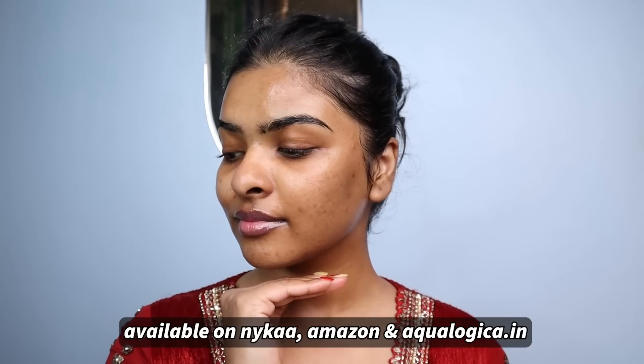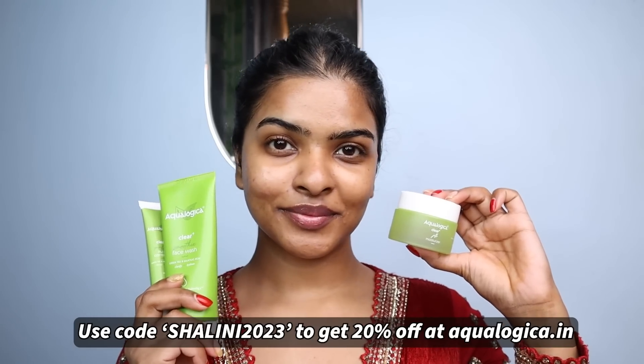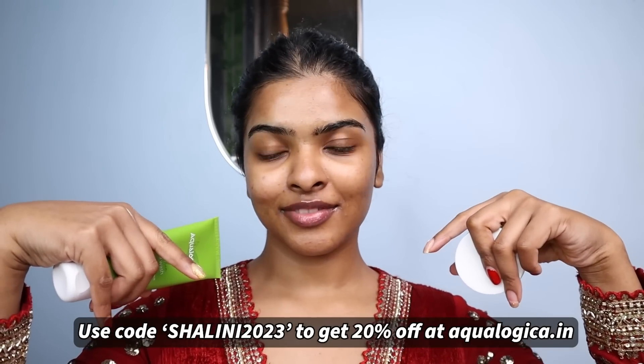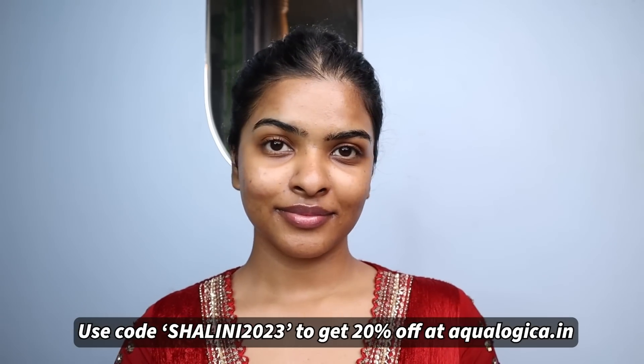These products are available on Nykaa, Amazon, and Ecologica's official website. Every time you make a purchase on Ecologica's website, you help someone in need get access to clean drinking water. Links are in the description box below. I also have a coupon code — Shalini2023 — for 20% off on their website. Next, I'm applying sunscreen all over my face. No matter what season it is, I never skip my sunscreen. I'll wait at least 10 minutes for it to sink in before starting makeup.